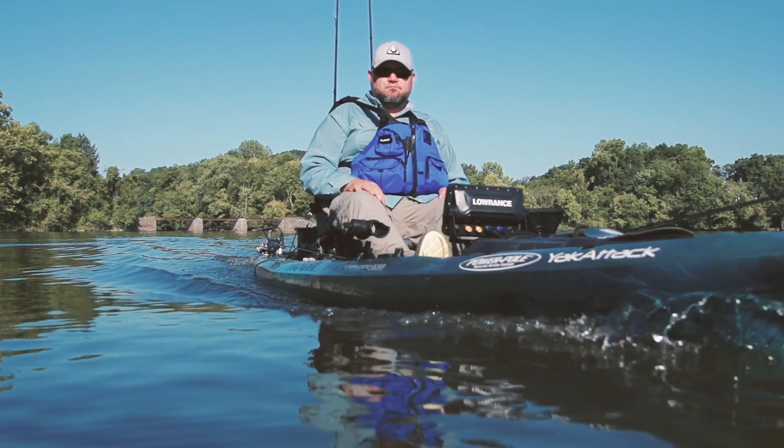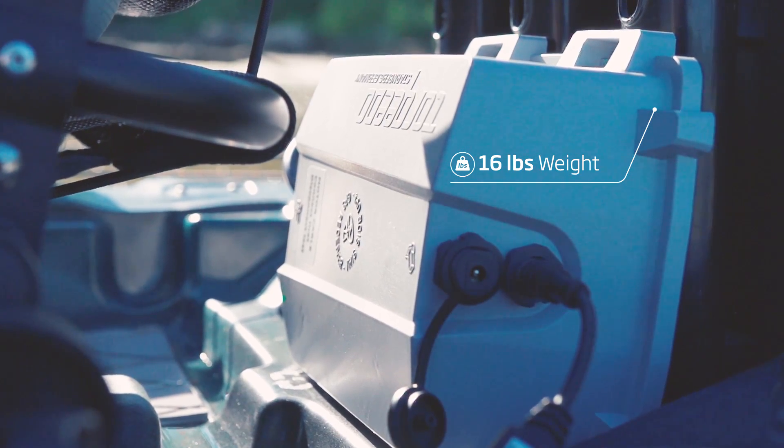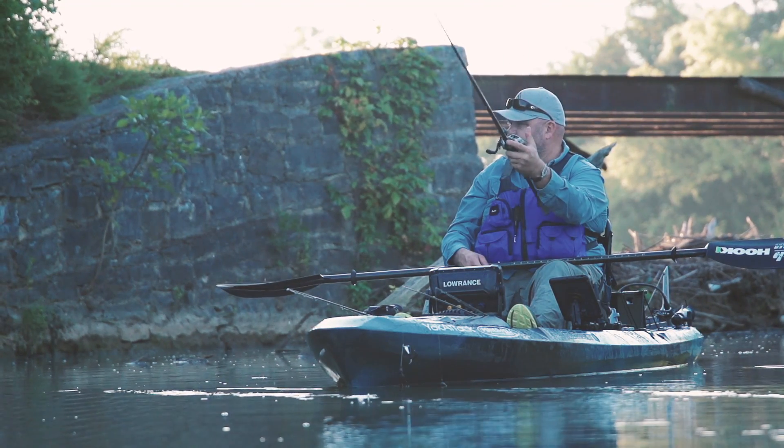The answer is simple. Weighing a mere 16 pounds, including the lithium battery, the Ultralight provides a maximum speed of up to six knots, so you'll spend more time fishing and less time traveling.